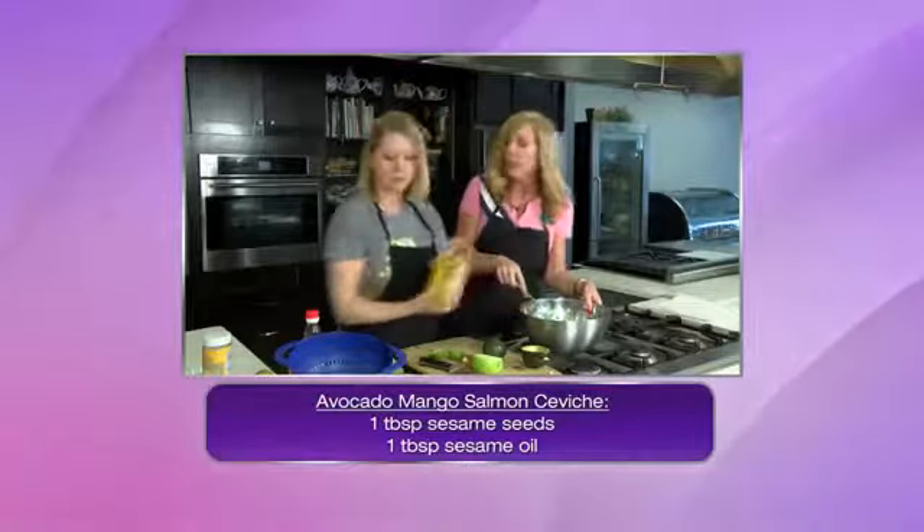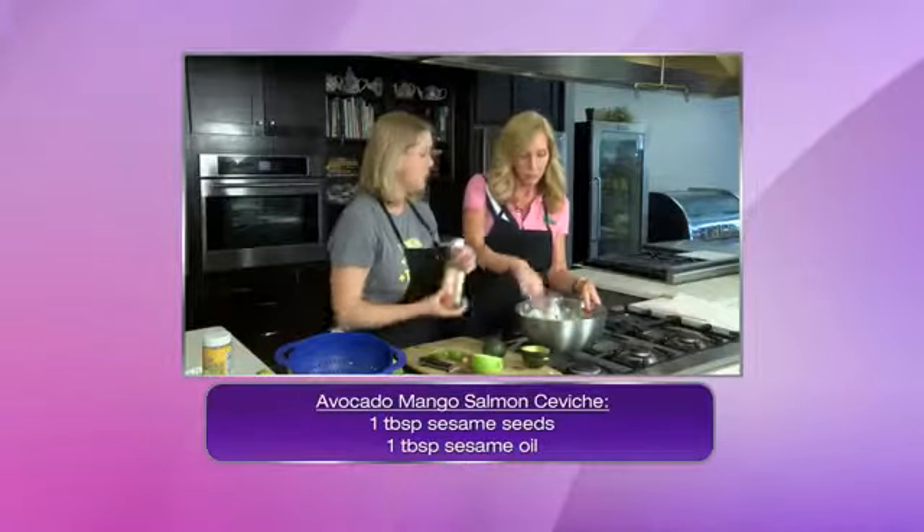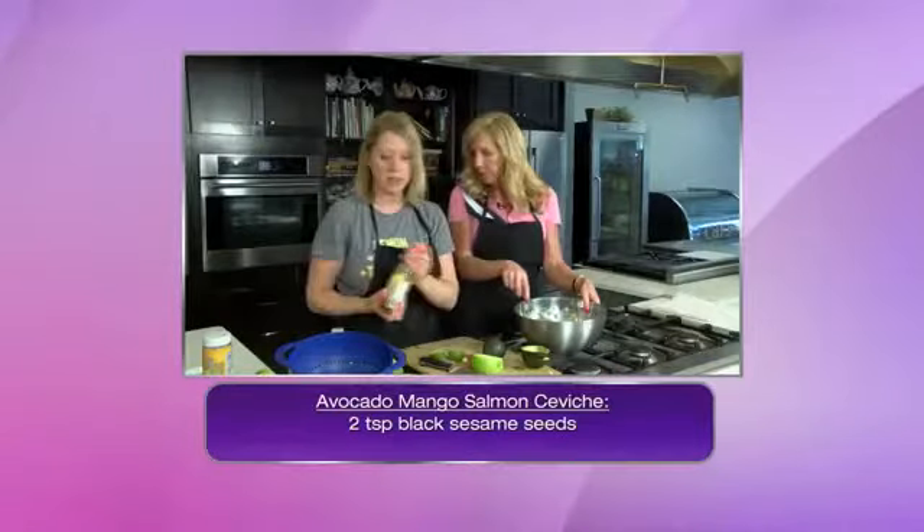So we're going in with some sesame oil. Why do you add that? Why is that important? Well, really it gives it that nice Asian flavor — that's the real purpose of it. A little bit more rice vinegar.